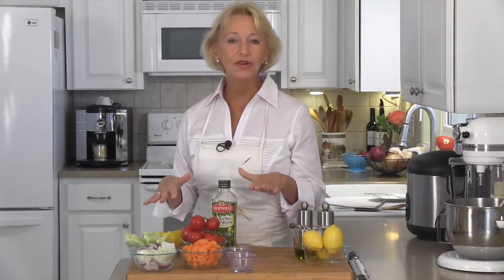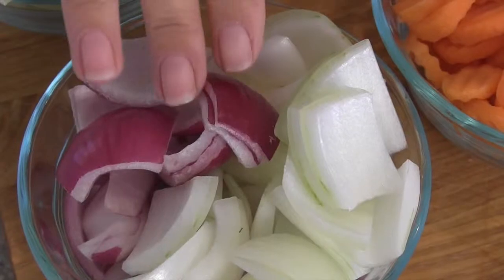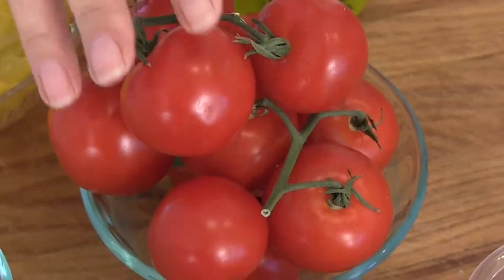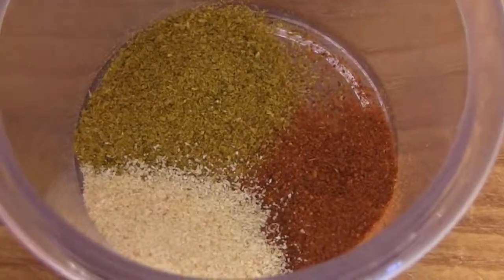I've got just about everything prepped and ready to go, so let's take a look at the ingredients that we're going to need: olive oil, yellow peppers, fennel, red and sweet onions, carrots, tomatoes. And for our spices we're going to need curry, paprika and garlic powder, a little salt and pepper — that's it for the veggies.